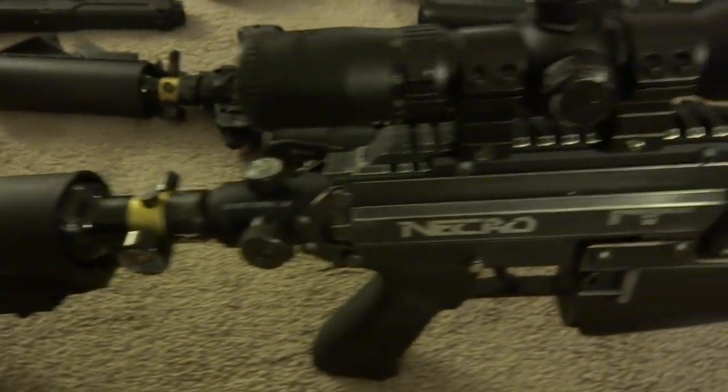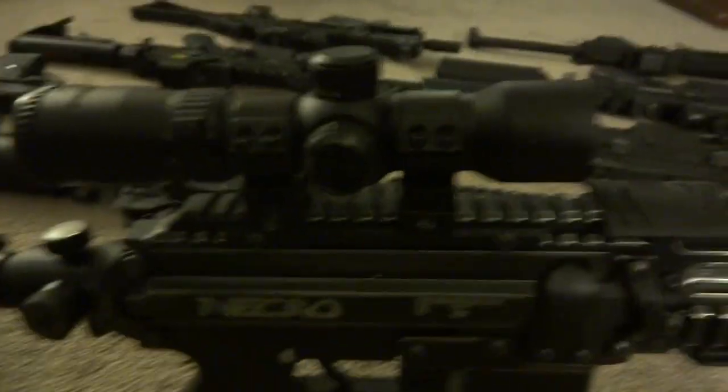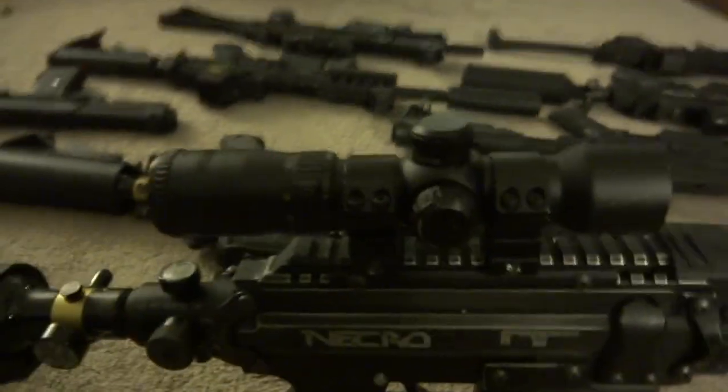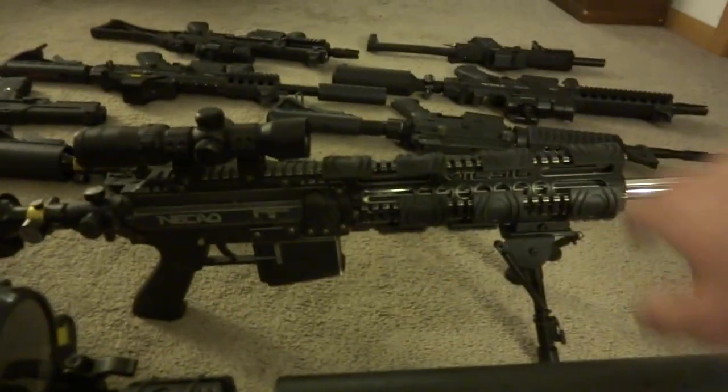This is the Paradigm Pro. Nelson was awesome — he gave me the second one produced, factory laser engraved. That was awesome. I mirrored the barrel on that and did the weathering.